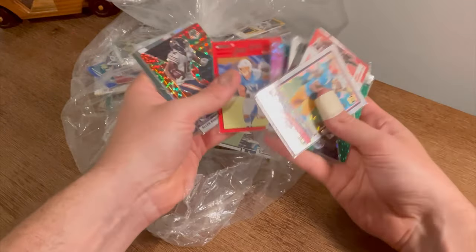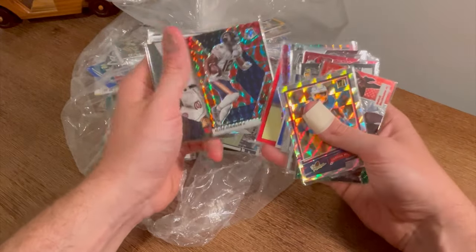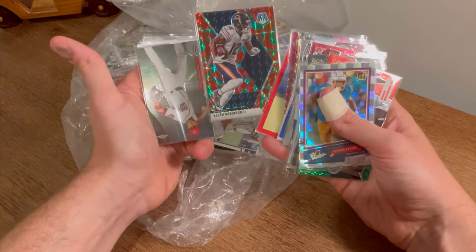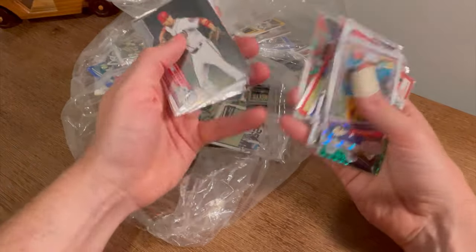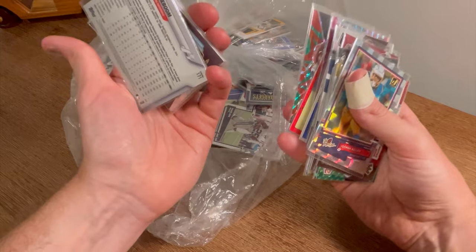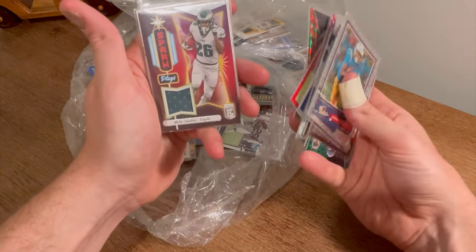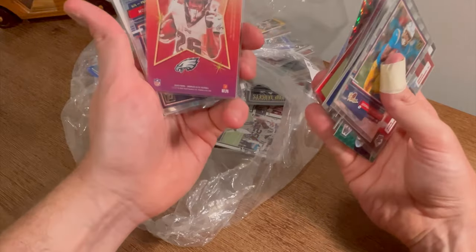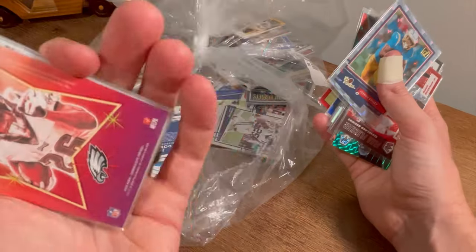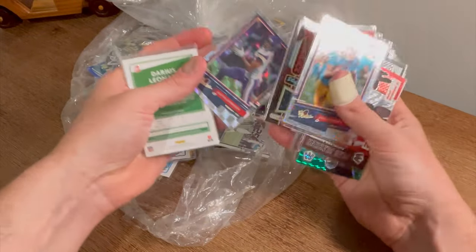Joey Bosa. Alan Robinson. That Christmas Explosion — or Reactive parallel, I think. That's sick. Carter Coughlin. Miles Sanders Spark Plugs — I've never seen that parallel or insert before. That is player-worn but not game-worn, it doesn't look like a jersey.